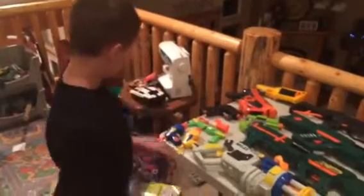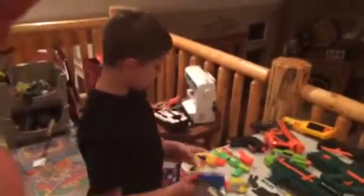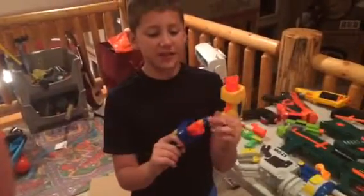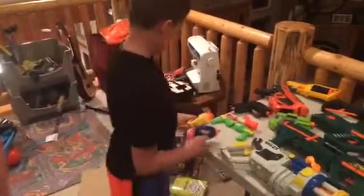Alright, today we will be doing an Arsenal Nerf review. I have these guns right here. As you can see, if you get a pair of these guns, don't put this kind of dart in — it has not come out. It will get jammed and broke.